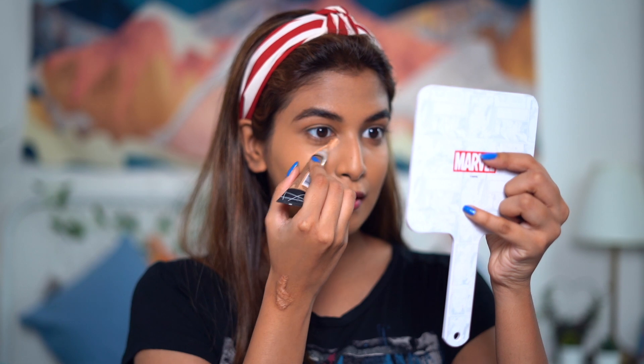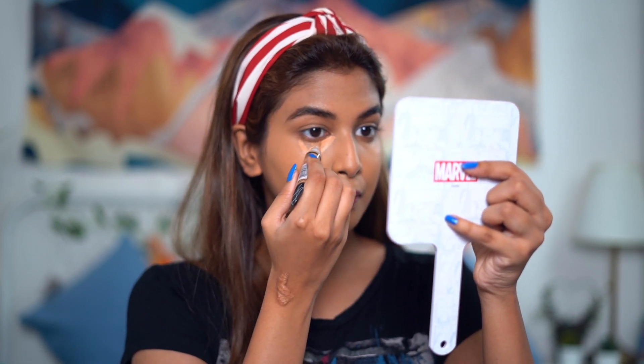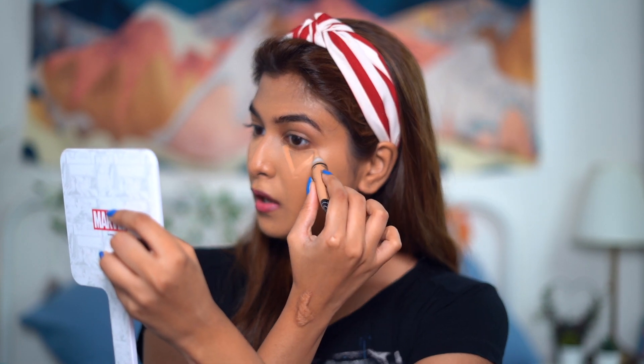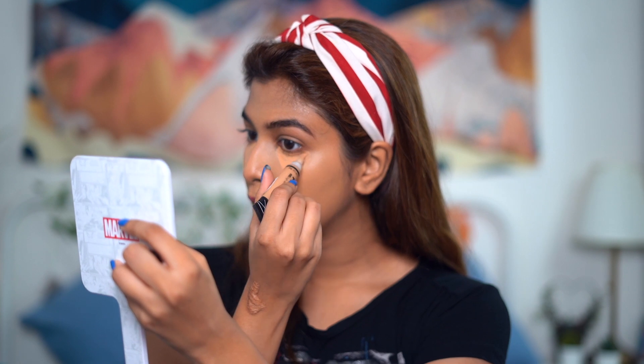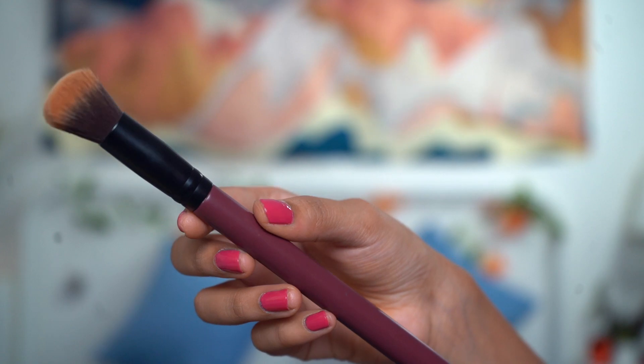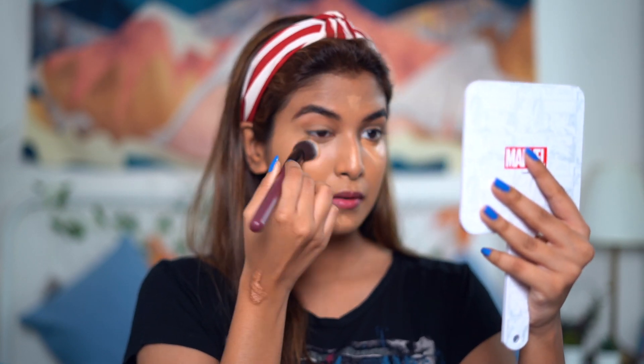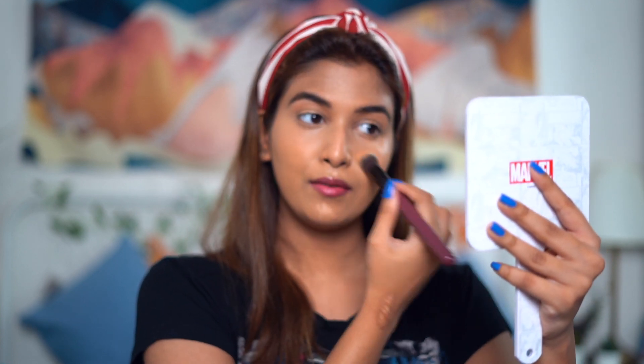It pretty much covered my acne scars and everything, so let's conceal now. I'll be using the LA Girl Pro Concealer in the shade Medium Beige to conceal my under eyes — I'll just be drawing the usual triangles. Now I'll be using this really dense brush to conceal underneath my eye. It fits in very perfectly underneath the eye — very ideal for small areas, but also great if you want to spot conceal.